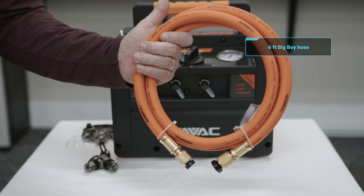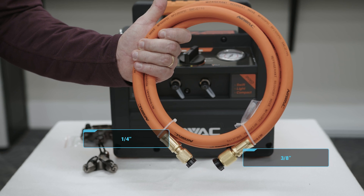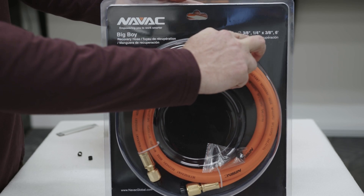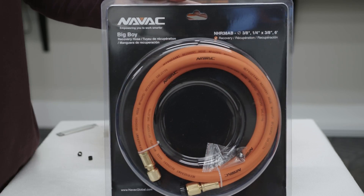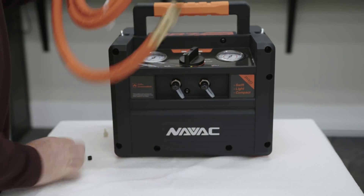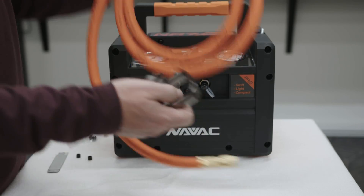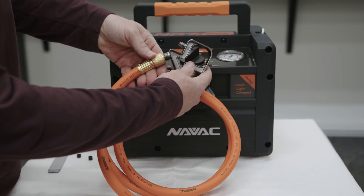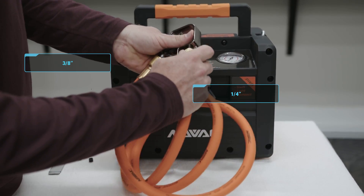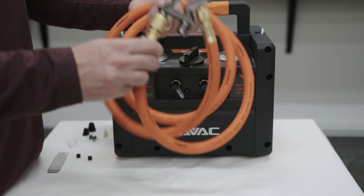These are the six-foot big boy hoses, which have a three-eighths hose with a three-eighths connection on one side and a quarter-inch connection on the other. They also come with extra O-rings. Here we can show using them with the four-port hose holder, connecting three-eighths to one side and quarter-inch to the other. They can easily be hung up inside of your van even when fully extended.